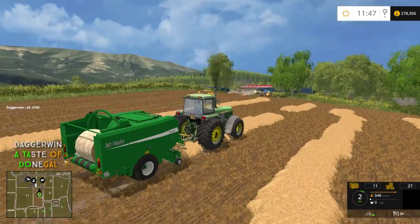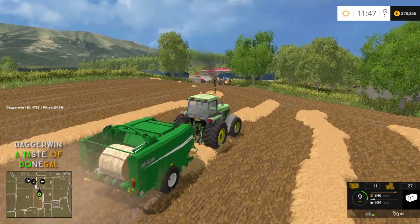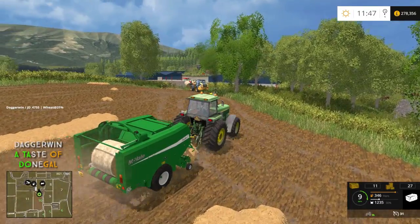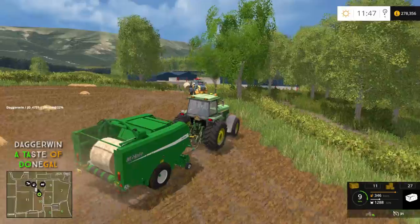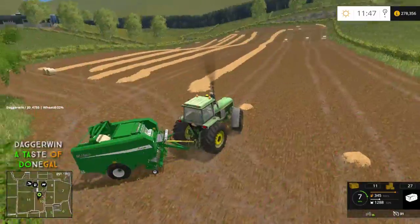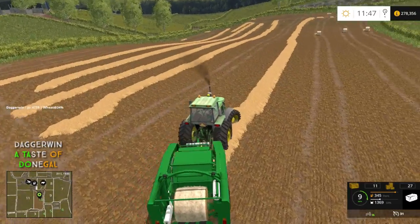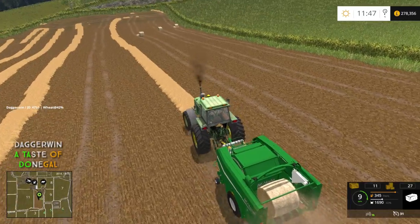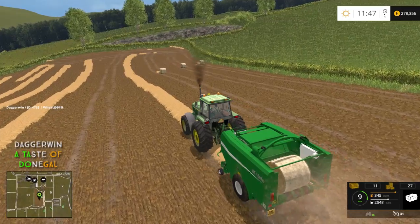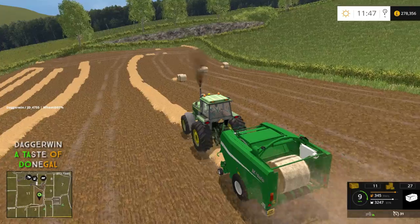We are indeed going to have to buy a feed mixer because we don't currently own one. I did consider the self-propelled mixer, but I just can't really justify the use of it. Although this is a very heavily livestock-based setup, I just don't think we've got enough space for it, and a trailed feed mixer would be perfectly adequate. We're also not doing horrifically well for money, so maybe we'll make a bit more money first and start off with the trailed one and go from there.